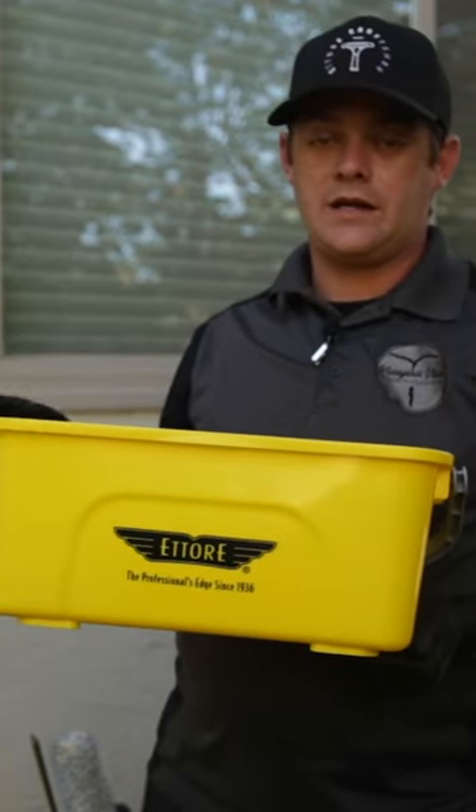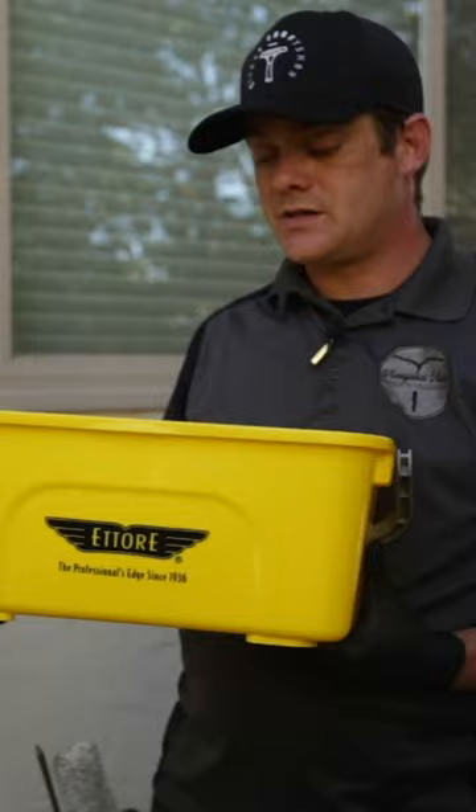This is the 3.5 gallon bucket. As a professional, I do use the six and a half gallon bucket. I will typically run about two to four gallons of water depending on the property I'm at. But again, as a consumer, this is going to be the perfect fit for you.